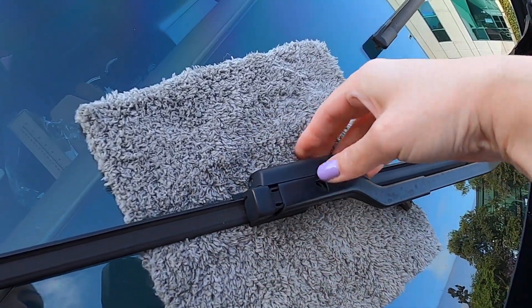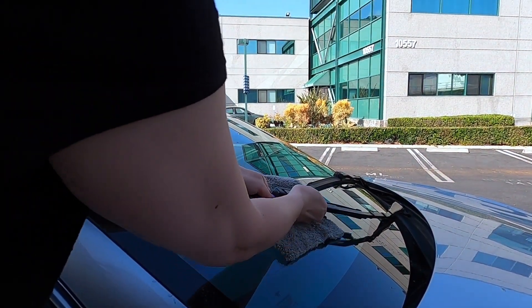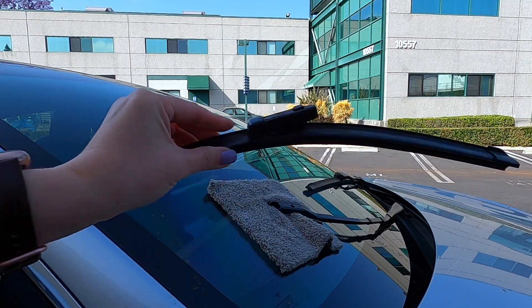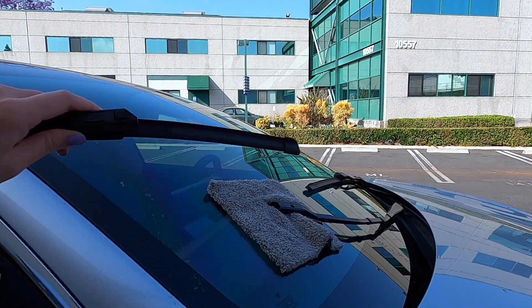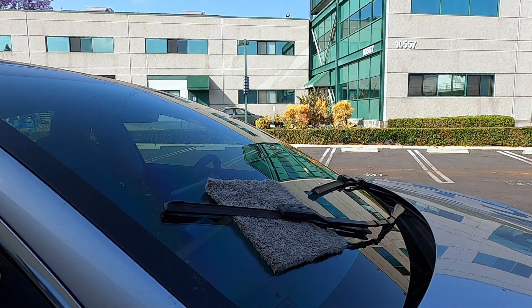It's kind of hard for me to do this one-handed, so let me set the camera down. Voila! This is how easy it is to switch out your wipers. And to put it back on, you just need to slide this in and click it back in — like so. And that's it.